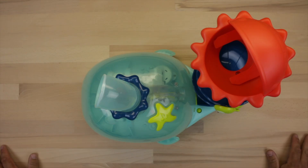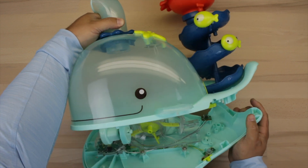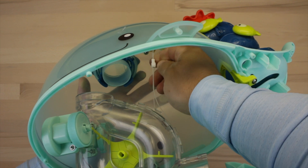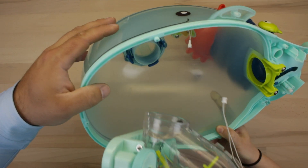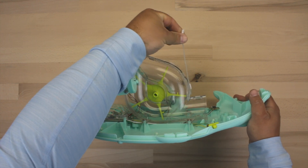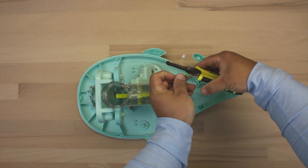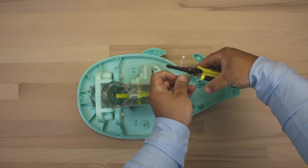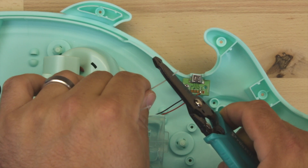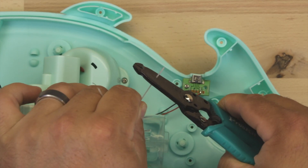Once all the screws have been removed, go ahead and lift the top of the whale off. There's one wire that we need to disconnect — it's the wire going to that starfish. There's just a little connector there; give it a little tug and wiggle and it'll come right out. That wire is the one we'll be connecting our 3.5 millimeter headphone jack to, so using wire cutters, snip off that connector and then strip down each of the wires to get them ready for soldering.